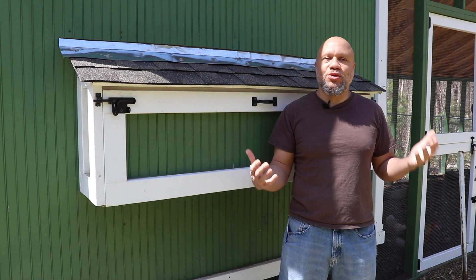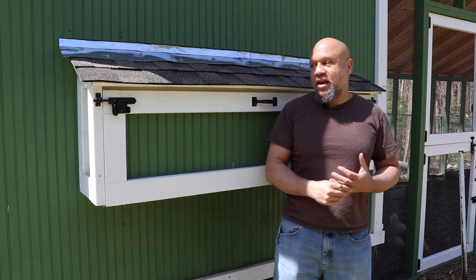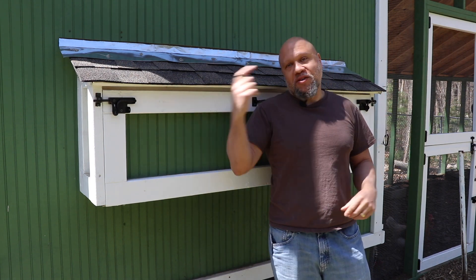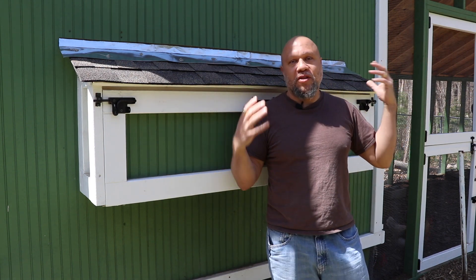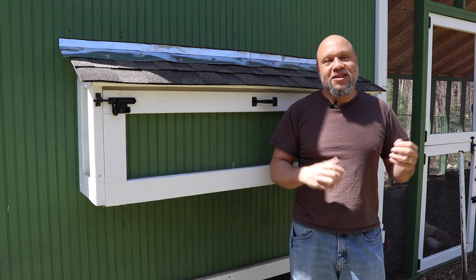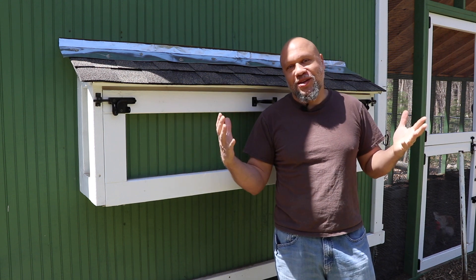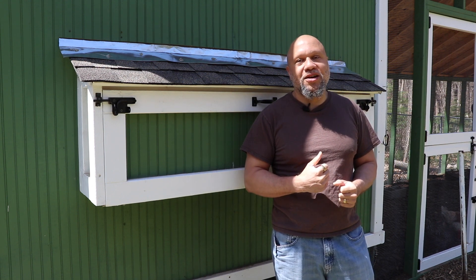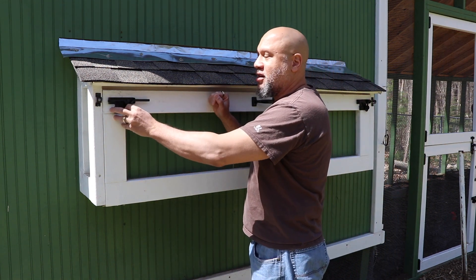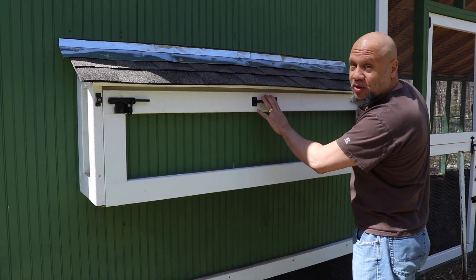But what it really comes down to is what do my chickens prefer to lay on. If you saw my chicken coop build, I'll leave a link up above for the playlist of the whole build. I built five different nesting boxes in here to give them some variety and choices, so let's see what they like laying on and if there's any eggs in here. My chickens are late layers — they prefer to lay in the late afternoon — so I'm not expecting a bunch of eggs in here. Let's see what we got.